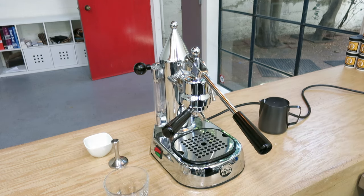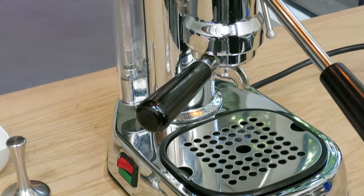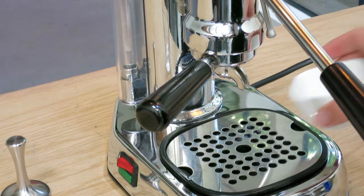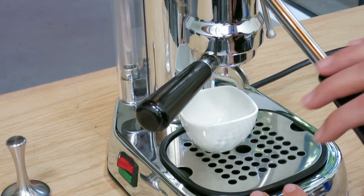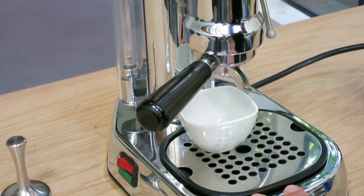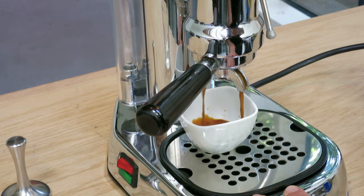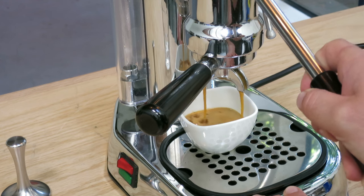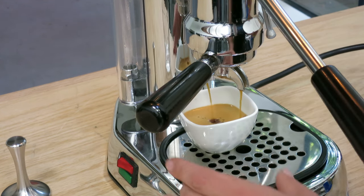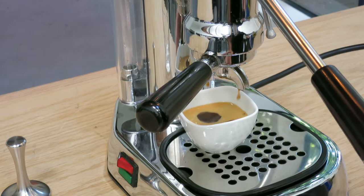I'm just gonna zoom in here real quick — I want you to see how I pull the espresso. There we go, and then we'll move it to a bigger cup just for fun. You wait, press it down. You can see how beautiful the crema is from this really wonderful machine — oh, here we go.